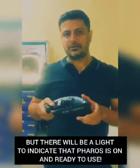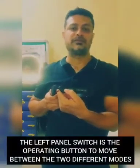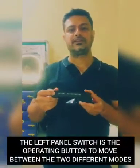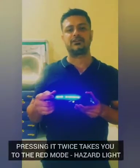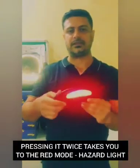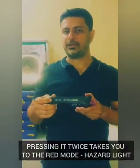Once the product is on, you can use the operating button to move between the different modes. The first press with a single beep takes you to the blue mode. The second press with two beeps takes you to the hazard light blinking mode. The third press takes you to standby mode.